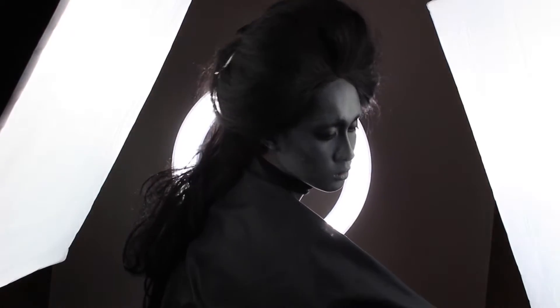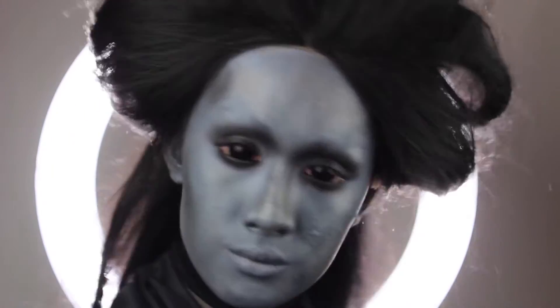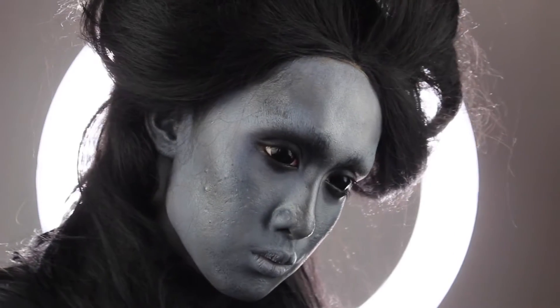Today we are transforming into this super galactic supreme alien queen. I was kind of inspired by Roger from American Dad, who's like my favorite fictional character ever. And when I got these black scleras in the mail, I instantly knew I wanted to do an alien, and it's actually really simple. Let's get started.